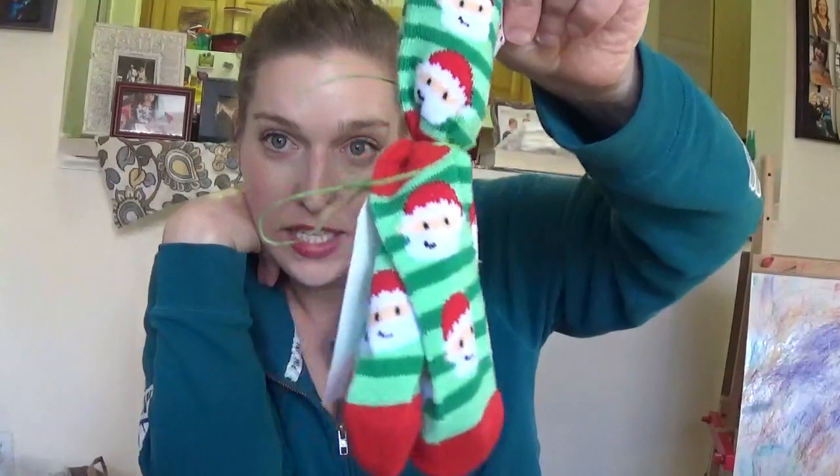And honestly, the socks came from the dollar section at Target — these were $1. The little gift tag set was also pretty inexpensive too.